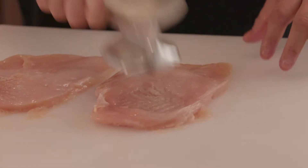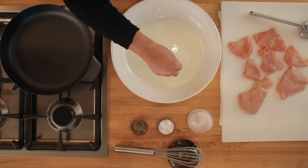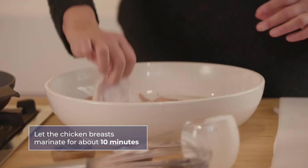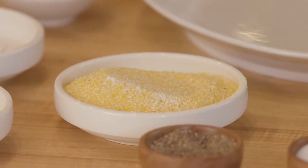First, we're going to start off with our polenta crusted chicken. We're going to use the same chicken for the good and the gourmet. The chicken's already been pounded out. We're going to marinate the chicken breast in some buttermilk, a little salt and pepper — whisk that together, get that all incorporated, and we're going to add our chicken breasts. In the meantime, we're going to start with our dredge. Here we have all the ingredients for our dry dredge.